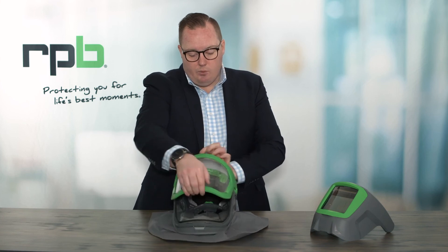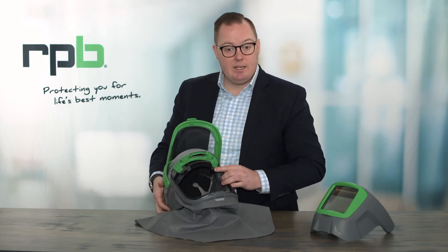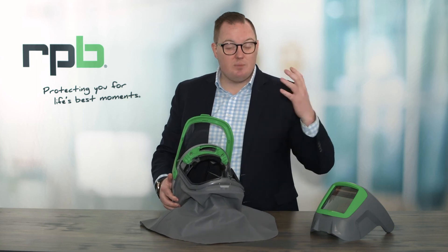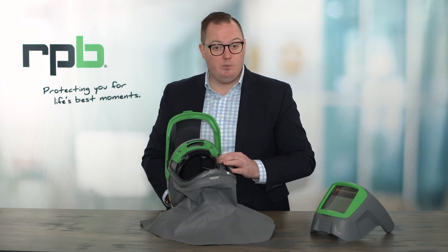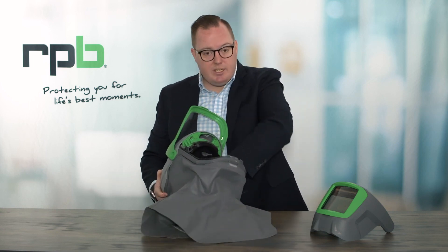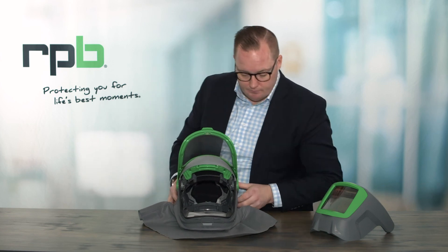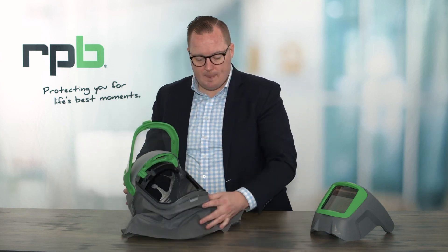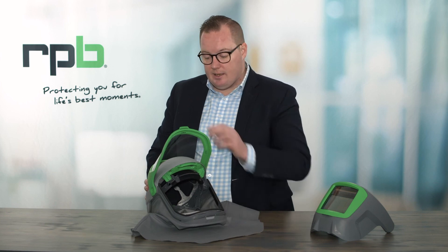On the inside of your respirator you have a replaceable brow pad that can simply be un-velcroed and replaced, and also a replaceable head top providing padding on top of the respirator. That can also be un-velcroed and machine washed in a cool machine wash and allowed to air dry, or simply replaced. There's also a ratchet adjustment at the back of the helmet that tightens it onto your head. There is also an optional light attachment for the front of the Z-Link and the ability to add air muffs to the inside of your respirator if needed in your work environment.